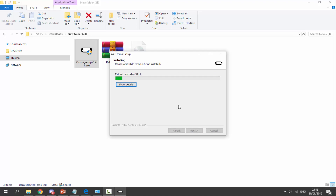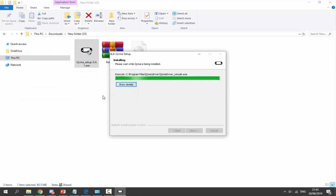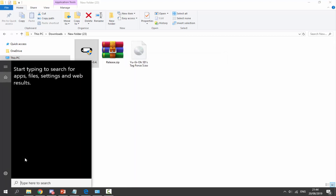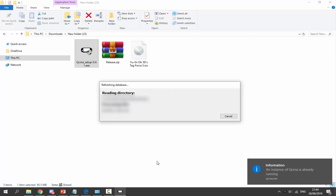QCMA — which you might already have installed — lets you connect your PS Vita to your PC via Content Manager using third-party software instead of Sony's official software. This is a lot better because you can install games and apps and similar things. Wait for it to extract. Next, it'll bring up the device driver wizard — click Next to install, then click Finish, and click Run QCMA, then Finish. If it's not running and you already have it, search for QCMA and click on it. It'll then refresh the database and start up.